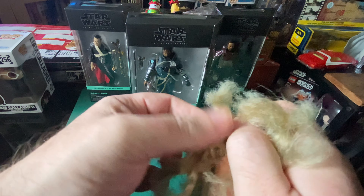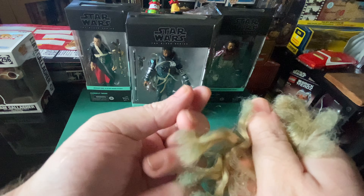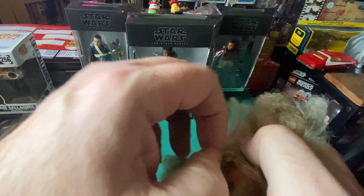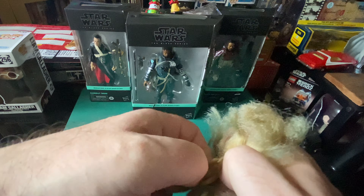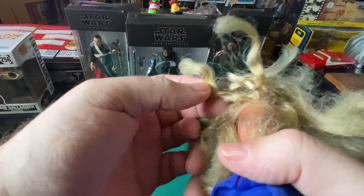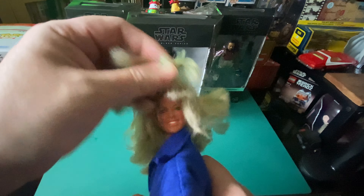I would really like to do a video on Denys Fisher, as this came from Weatherby just down the road from me. It wasn't made there obviously — it was made in China. It went over to Kenner Parker, and Denys Fisher was another subsidiary of General Mills, I do believe. They had the license for the Bionic Woman and Six Million Dollar Man — all those toys over in the UK — similar to how Palitoy had for Star Wars and Action Man / G.I. Joe.